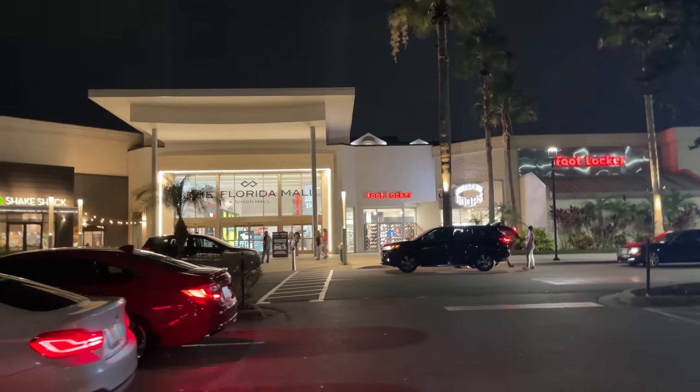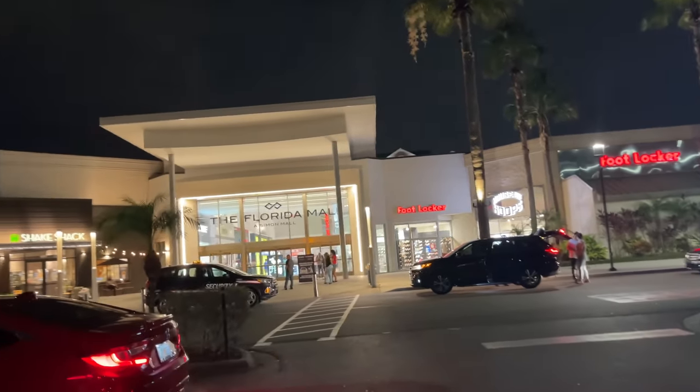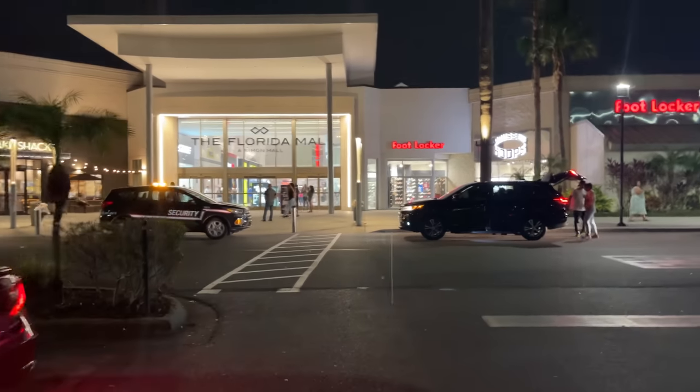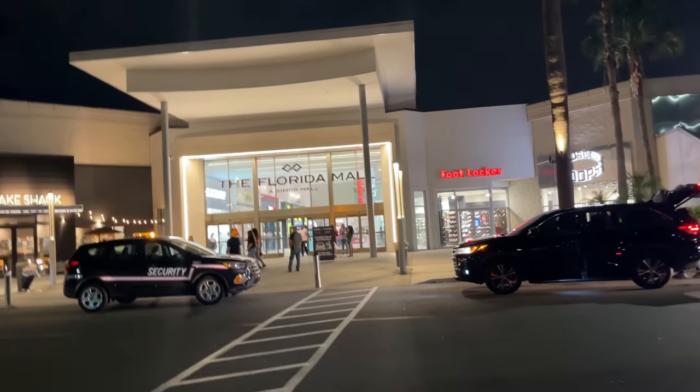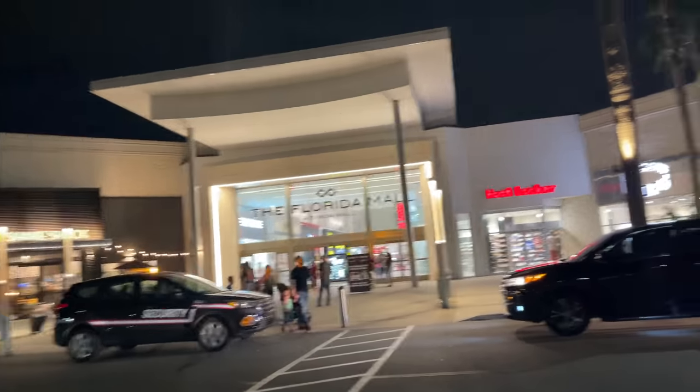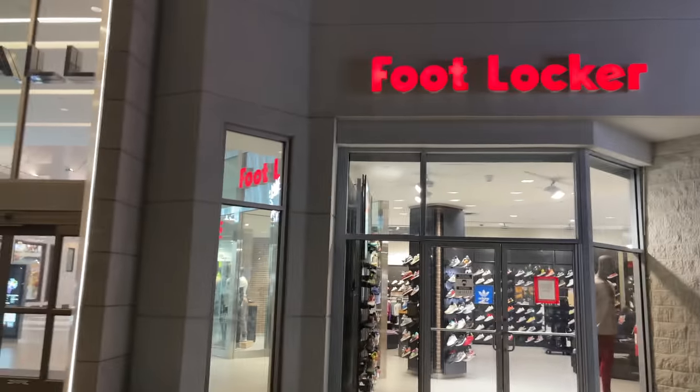It's late — pulled to the mall 30 minutes before it closed. We're going inside to see what's popping, gonna see if we can get a look at those winterized 14s, though I doubt they're available. First stop is gonna be Foot Locker.